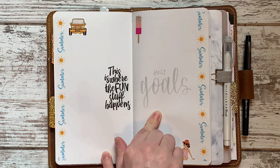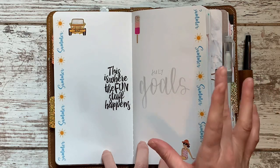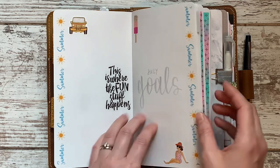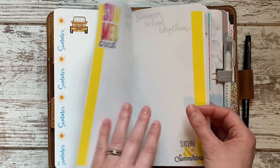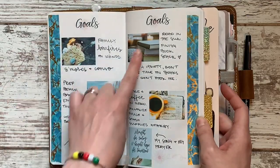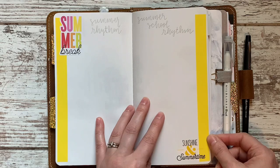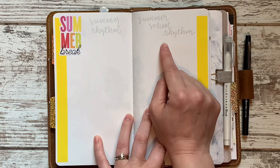I'm going to use this two-page spread for July goals. It's going to be our first real vacation, summer break, do-nothing, have-no-plans month of the year, so I really don't want to have too much to focus on other than fun in the sun. I left room to write some things; I might still do some photos as a vision board where I print out photos as prompts — I haven't decided yet, so that's why I left it blank.